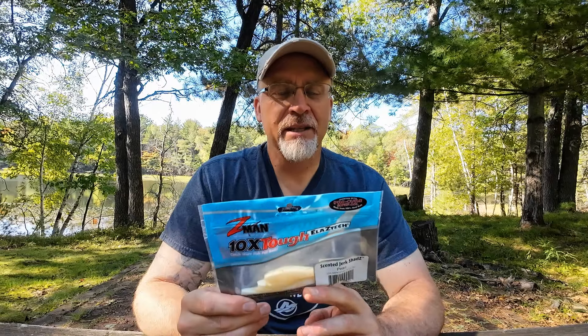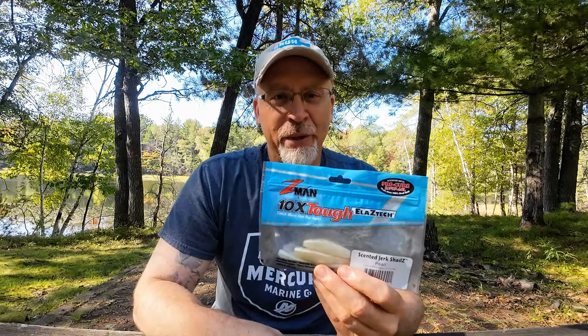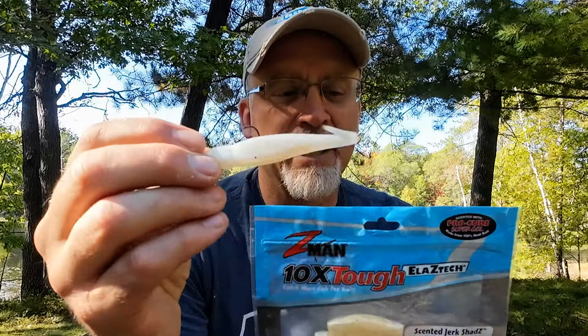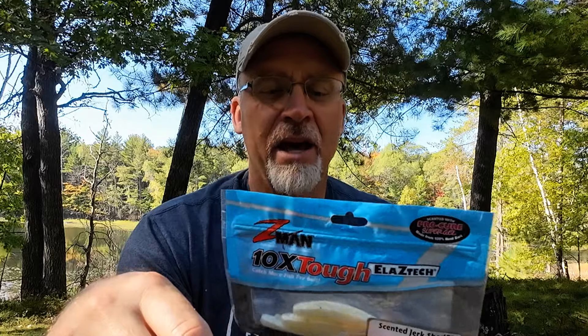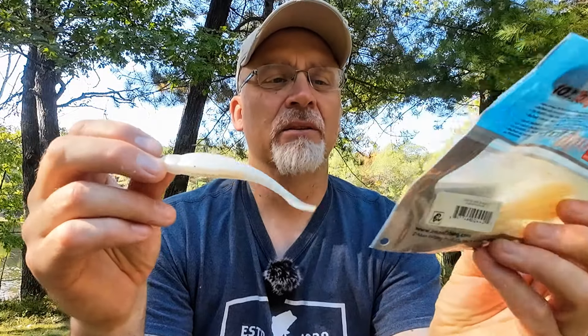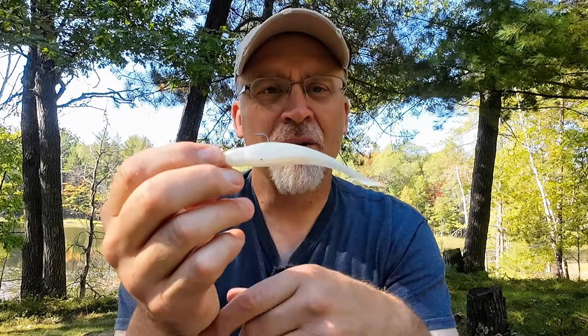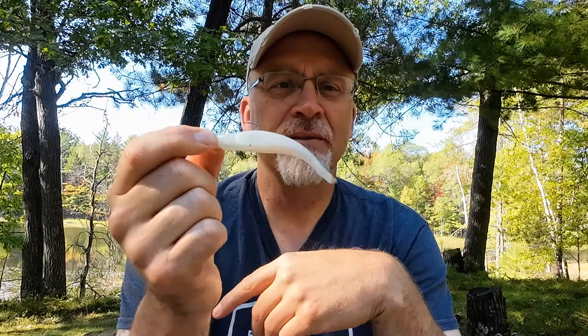There are a lot of minnow imitators out there, but one of the best — if not the best — is the Z-Man Scented Jerk Shad, and I get the 4-inch. Z-Man's got the Elastex super durable plastic. It's got scent in it — it stinks, and you'll see a little brown oily residue on it in the package. It's lubed up with their scent and it's effective. The Z-Man plastic is almost second to none — super soft with a ton of tail action, which is why it's so deadly on a jig minnow.